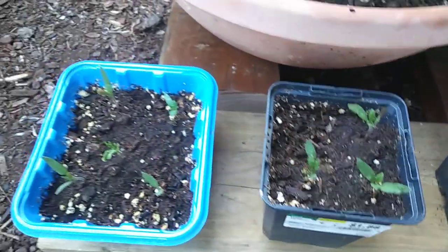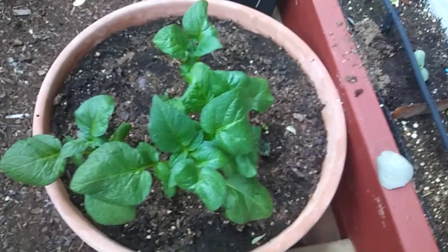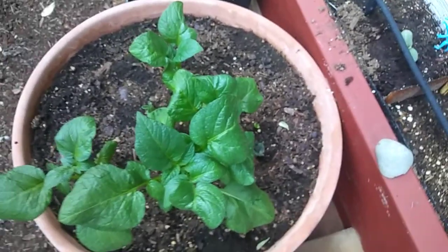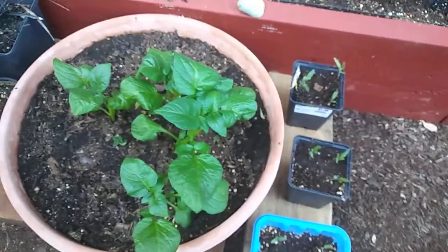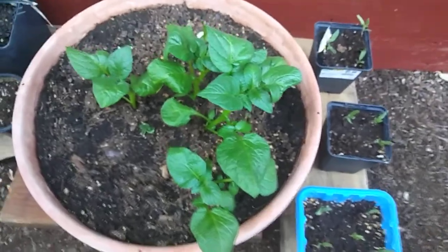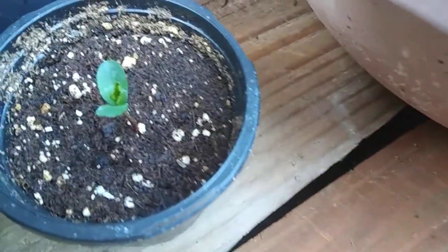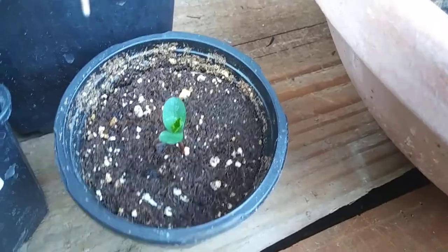Those are potatoes — bought a bag of mixed potatoes from the store last year, planted what I didn't use, and now I'm getting them all back. And then there's an apple tree seedling that I collected from an apple that I ate last year.